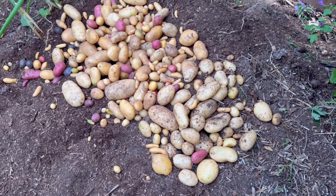Here's our summer harvest. I hope you enjoyed the video. Thanks for joining me today. Let me know if you grew potatoes — which variety is your favorite? Happy gardening.